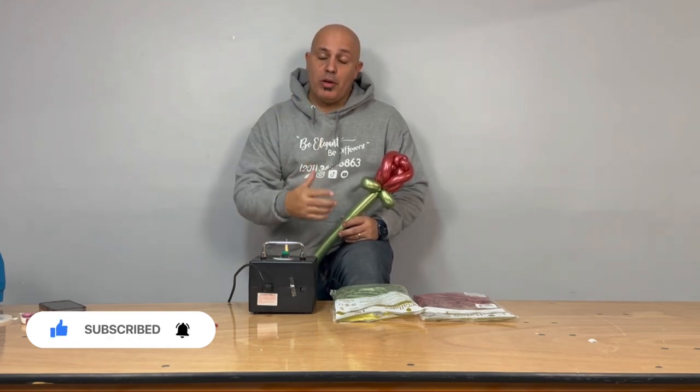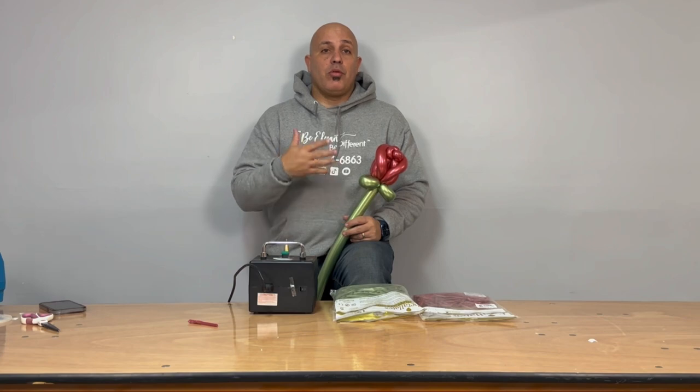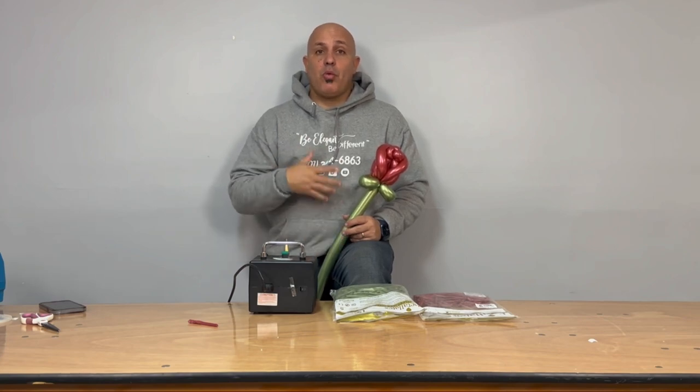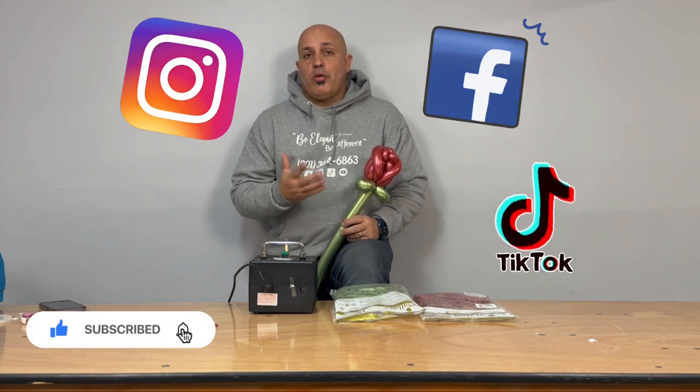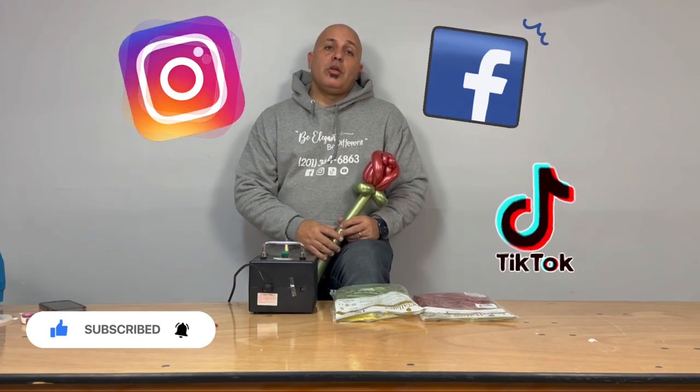I want to say thank you to all you guys for supporting our YouTube channel — for the likes, comments, questions, and follows. That's very important for us. Also, don't forget to follow us on our social media: Instagram, Facebook, TikTok. We are on there as DS Balloons.